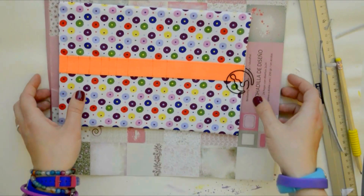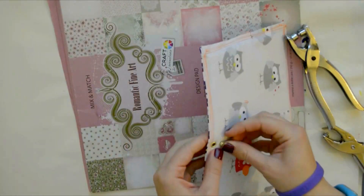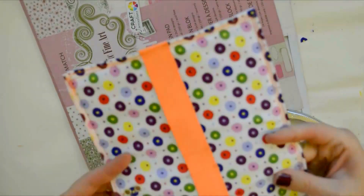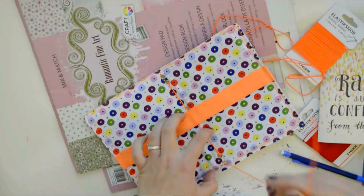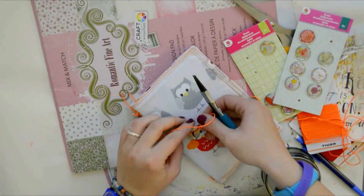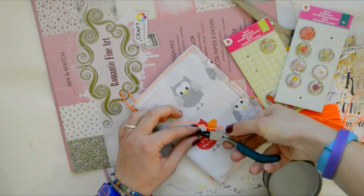Now I'm punching holes and inserting eyelets. It's a pretty simple process, although the thicker your cardboard the more elbow grease you'll need to exert. Time to thread my dori with an elastic band — I found this one at the local dollar store. My elastic goes from the top second eyelet to the bottom first, then the bottom second eyelet to the top first, and then I just tie it.